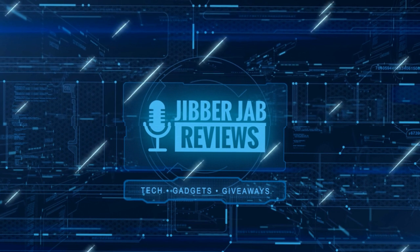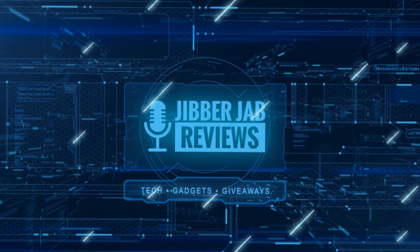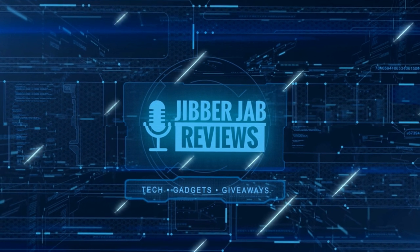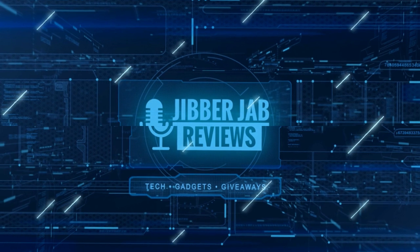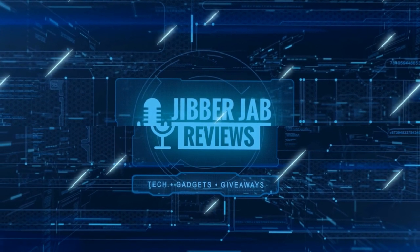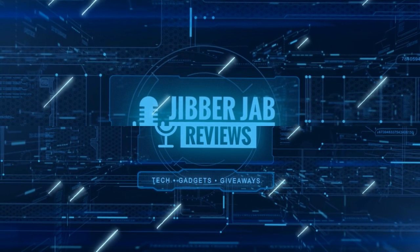Thanks again for watching our review. If you liked it, show us some love with a thumbs up, subscribe to the channel, and share the video with your friends — with your support it really helps me keep the channel going so I can continue to offer you guys discounts, giveaways, and of course fresh content. I'll see you in the next episode, until then take care.